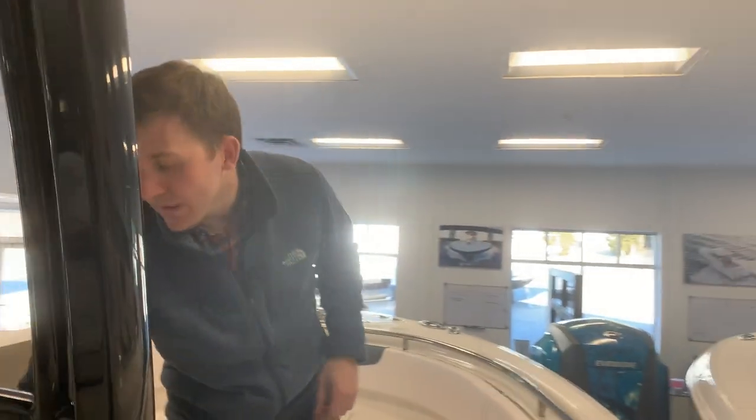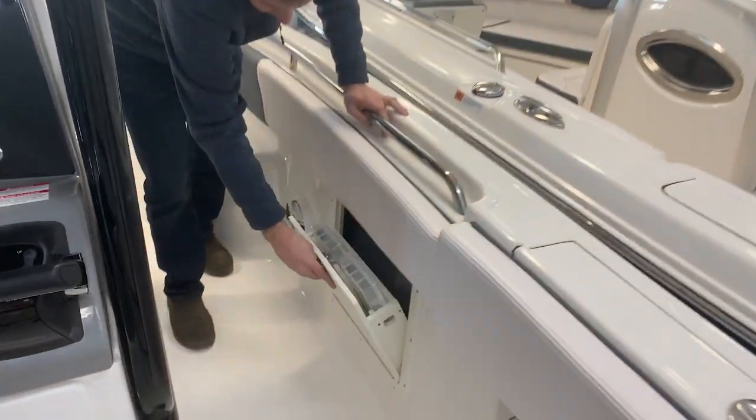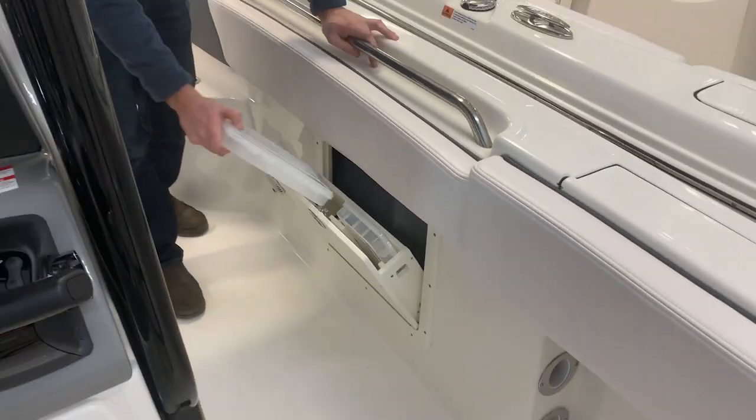Moving backwards, on each side of the gunnel we have the optional cockpit combing tackle storage right here, which has two Plano drawers in each side, which is great for all your tackle storage needs.